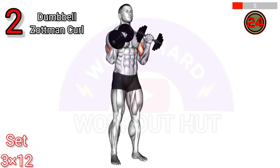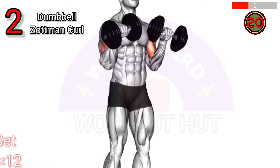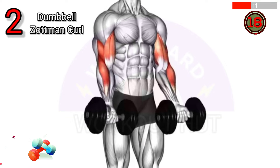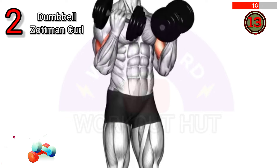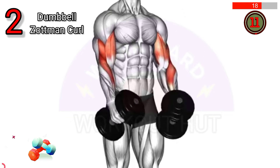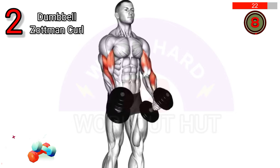To do a dumbbell Zotman curl, curl the weights up with palms facing up, then rotate your wrists at the top, and lower with palms facing down. Benefits: targets both biceps and forearms, improves grip strength, and enhances arm definition.